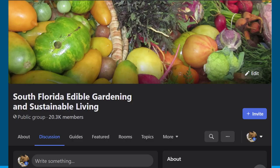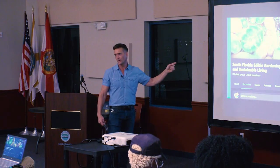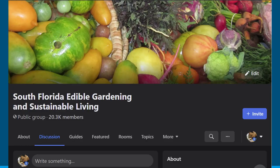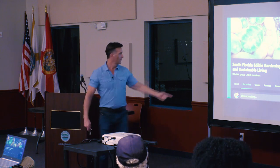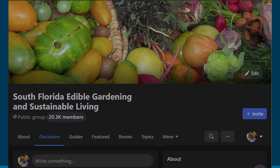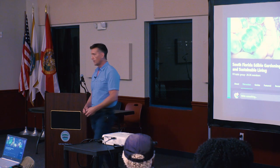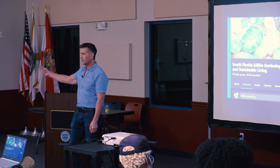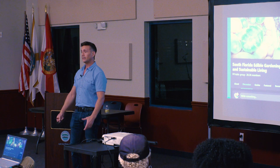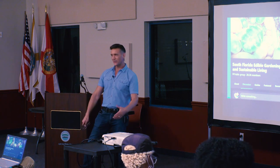I'm an admin for the South Florida Edible Gardening Sustainable Living Facebook group. Before the pandemic, we had about 3,000 members. Now we have over 20,000. That's the effect the pandemic had on people — empty shelves, what if this gets worse? I need to eat, I need to grow some food. And we're not quite out of the woods yet.